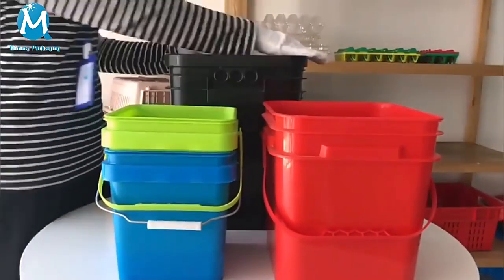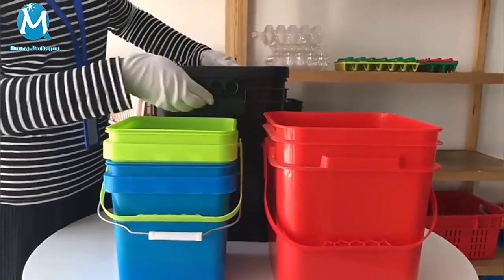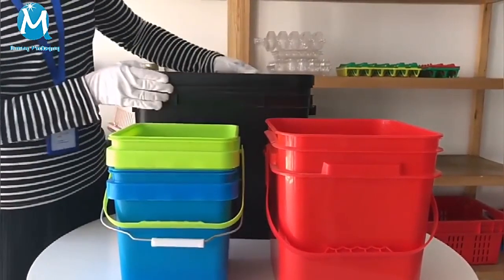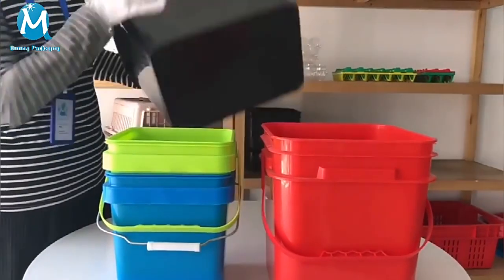Another type is the 25-liter rectangular bucket with the easy grasping small handle. The ribs design of the side and the bottom makes it more durable and stable.